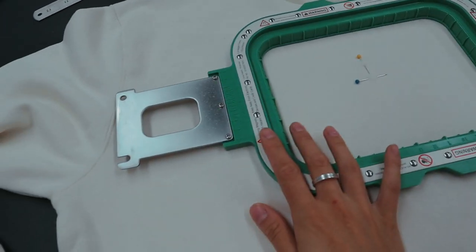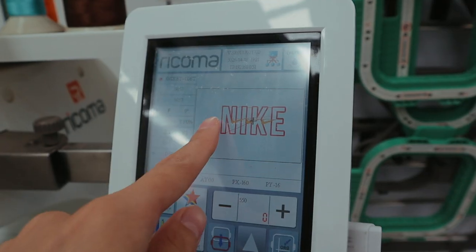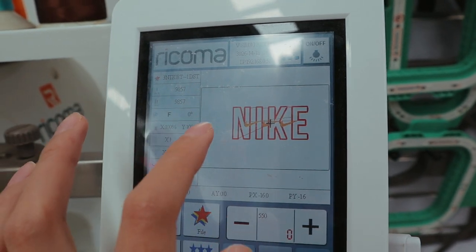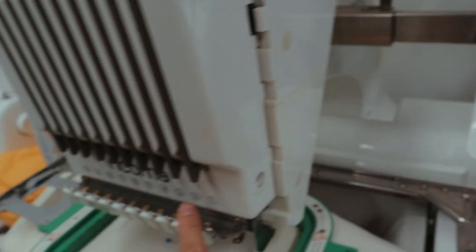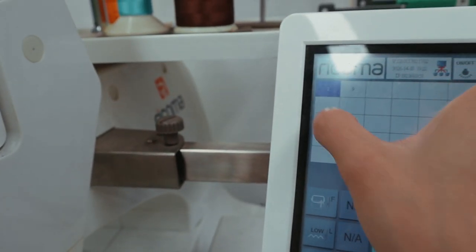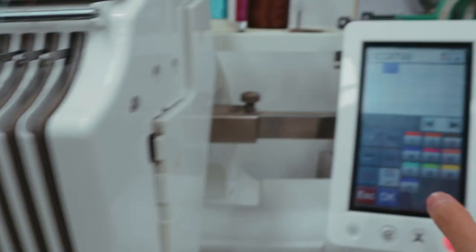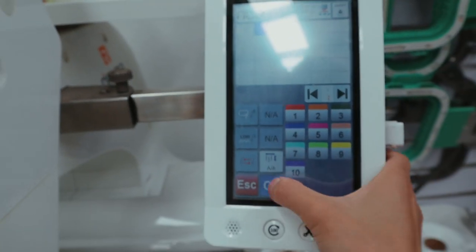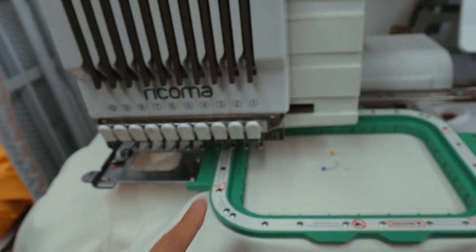The sweater is all hooped up and ready to go. If you don't know how I hoop the jumpers, just watch some of our previous videos. Let's put it into the machine. The file is loaded and saved. I want the outside Nike text to be brown — that's line number two — and the ticks to be white, which is number 10. I've pressed both numbers on the machine and pressed okay, and as I always mention, you need to trace the machine first to make sure the needles don't hit the edges.